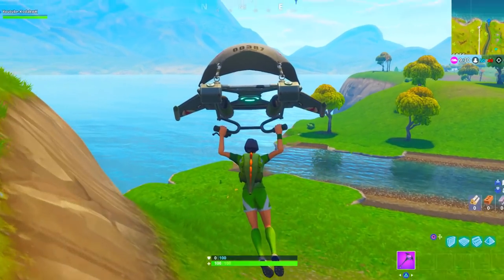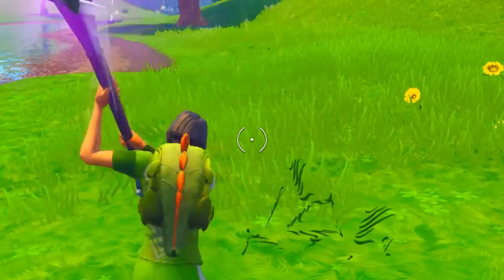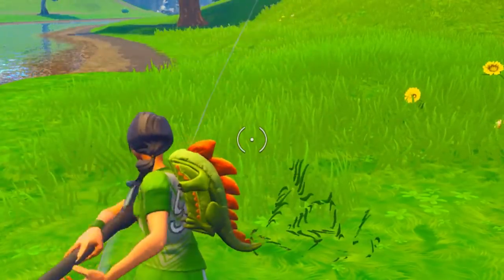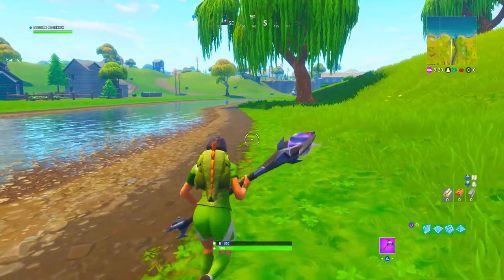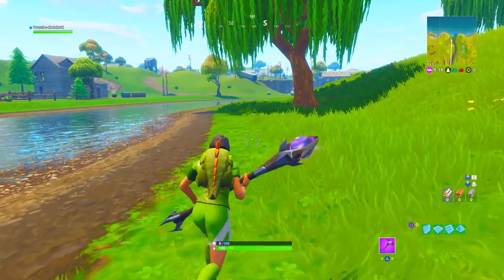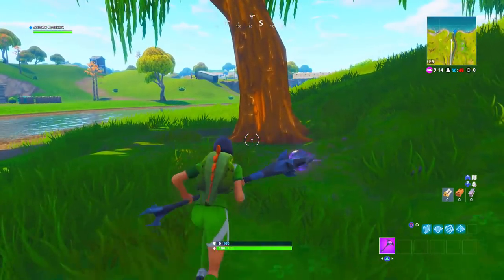We're gonna show you what this pickaxe sounds like. It sounds kind of dull, like a metal sheet or something like that. I'm gonna show you what it sounds like when you hit a tree — whether you can hear the tree or the pickaxe more.